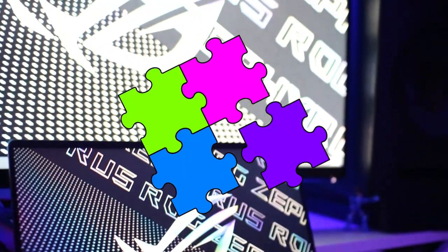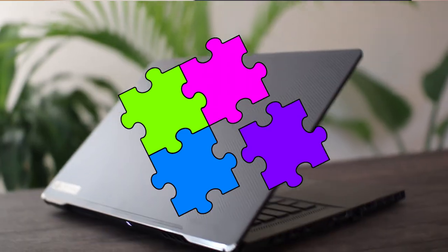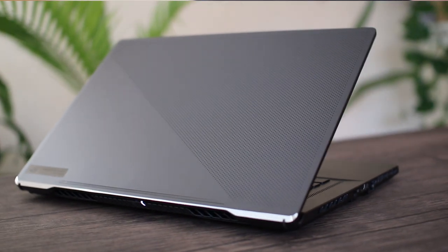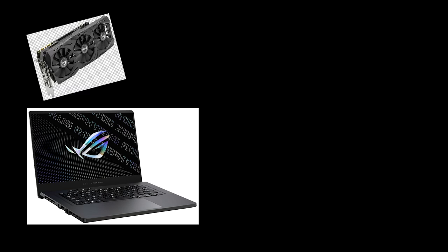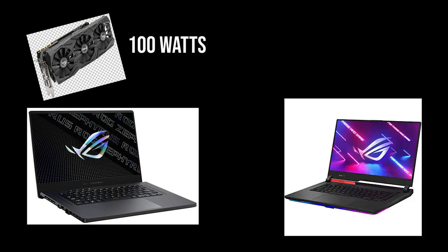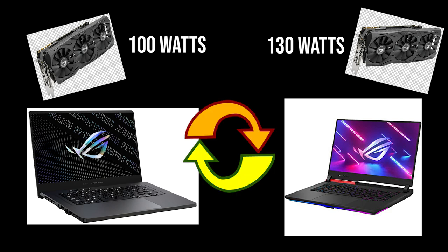So the first step is picking out a VBIOS that is compatible and has a wattage that you would like to achieve. Usually anything from the same brand of laptop with the same GPU will work. For example, I have the Asus Zephyrus G15 here with an RTX 3070 that runs at 100 watts. I can pretty safely flash the VBIOS from the Asus Strix G15 with the RTX 3070 that runs at 115 to 130 watts, since they have similar designs and configurations and they're both Asus, but one's just allowed more wattage. There should be no trouble swapping from one to the other.